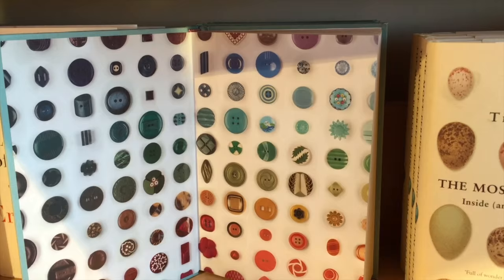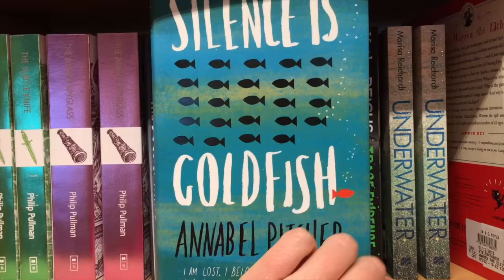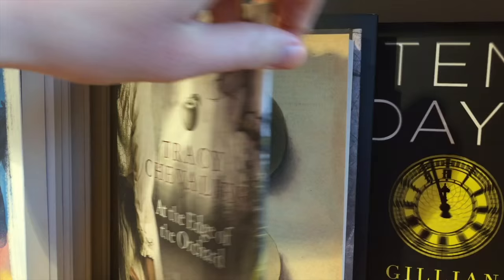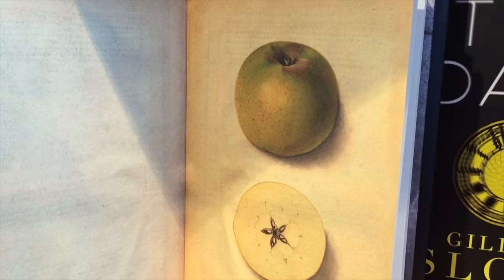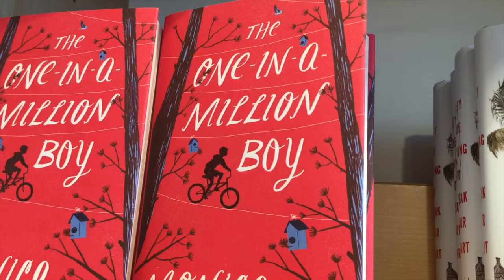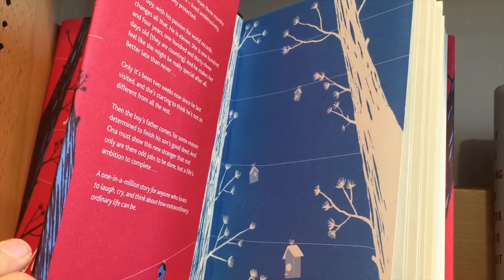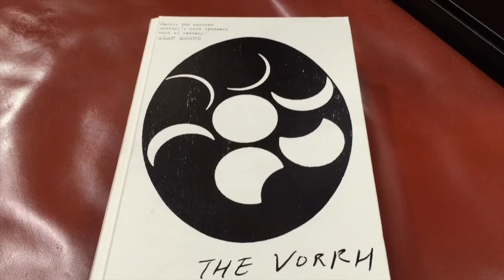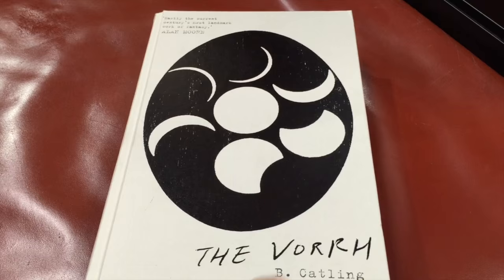Sometimes that element of surprise can be something hidden on the cover, but I think one of the most effective ways of doing this is to have something inside those pages — whether that's really highly decorated endpapers or sometimes just plain endpapers that are a bright colour that tie in with the cover somehow. My favourite ones are the ones that are really lavishly illustrated, and I think that this can be most effective when you have a really plain cover, like this one here, and then on the inside it has something truly spectacular.